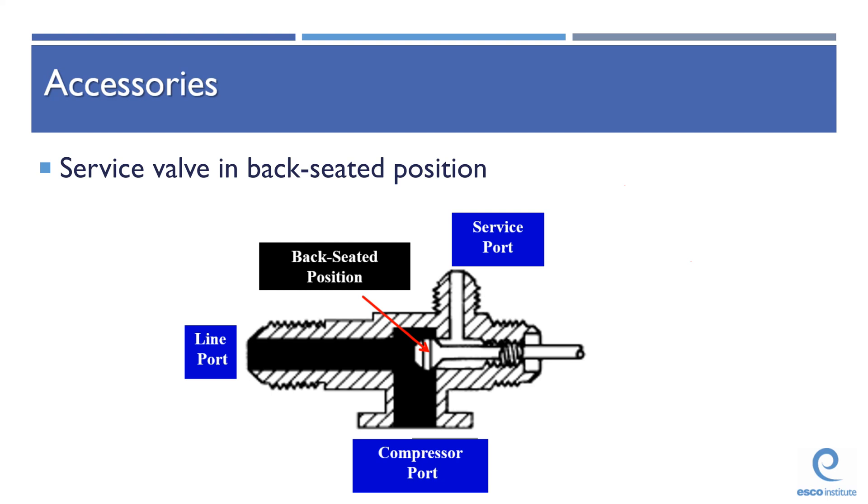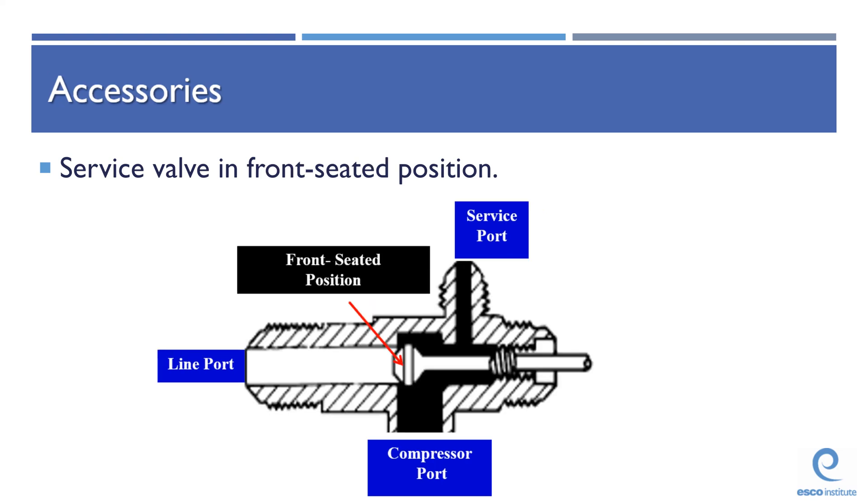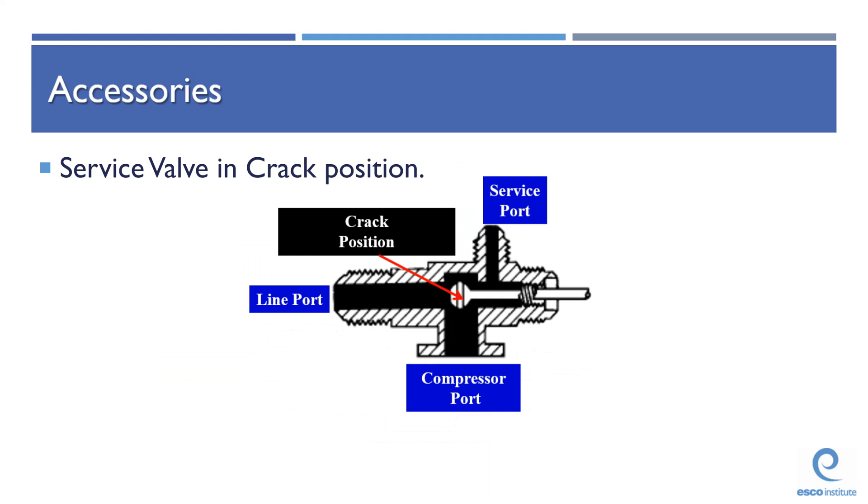So this service valve, as you see it on your screen, is actually in its back seated position. This is the normal operation position — the position it should be in when that system is operating. Now, you may want to go service that position, and if you do, you're probably going to put that service valve in the crack position.